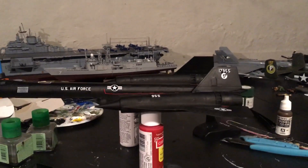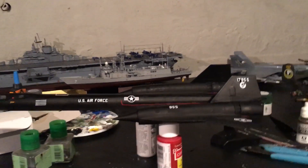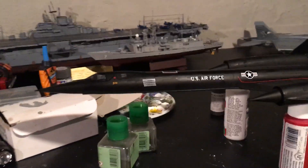You have to really sand it down and then glue it with superglue. There's barely anything stuck down. The best thing about this kit was probably the decals and how it looks at the end — it looks nice.